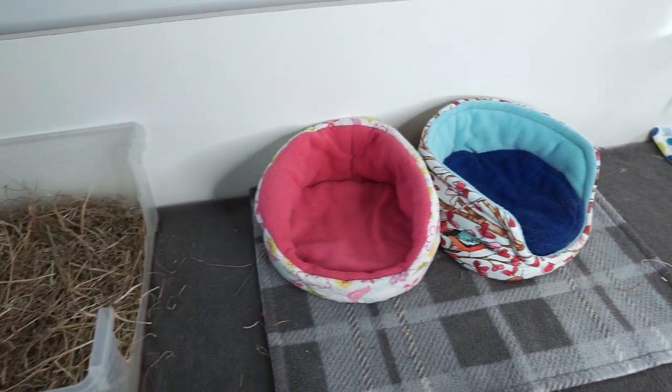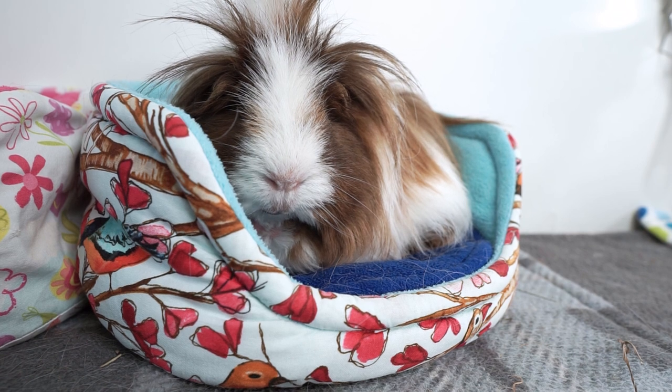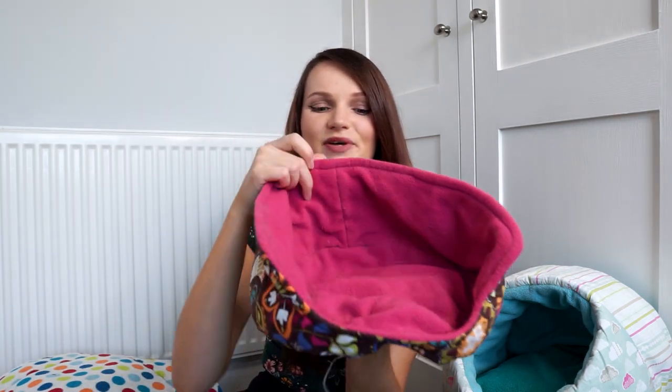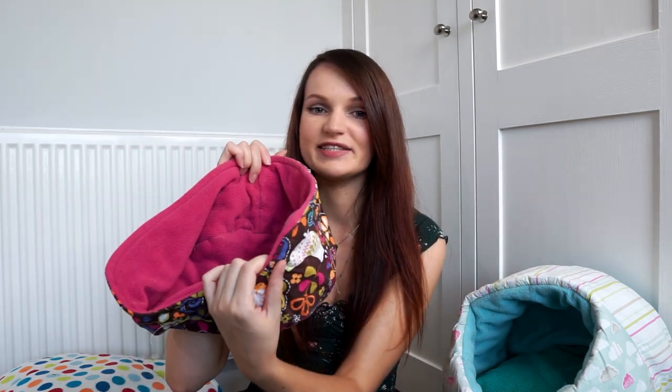After snuggle sacks comes cuddle cups - cuddle cups are like your standard traditional little bed, and the piggies really like them. I always use them with pads and they look super cute when they go to sleep in them. I always have at least one in the cage. My piggies actually have quite a lot - they have two little ones, this super old big one made with really thin wadding (I make them with wadding about ten times thicker now), and then two old prototype ones as well.